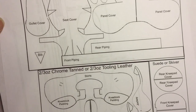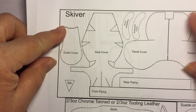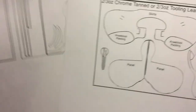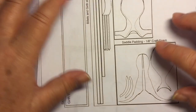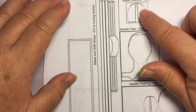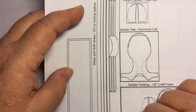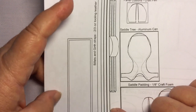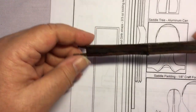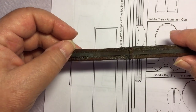The first page has the reduction ratios, then the actual pattern organized by material type: all skyver pieces, chrome-tanned or tooling leather, suede, and then smaller pieces like craft foam, suede, aluminum can, and craft felt. I'll also talk about what to do for the girth if you don't have leather lace, and we'll cover the padded girth wrap which is also skyver.